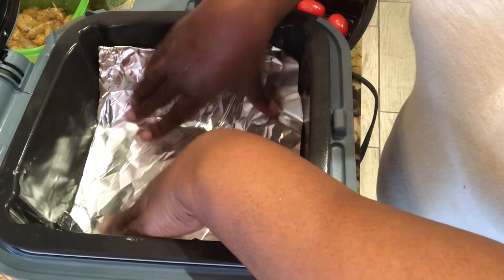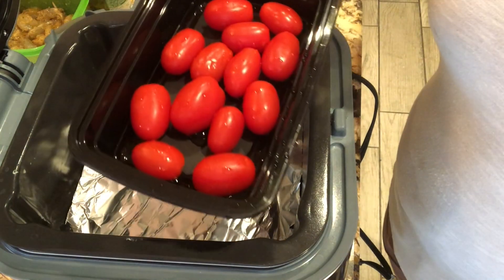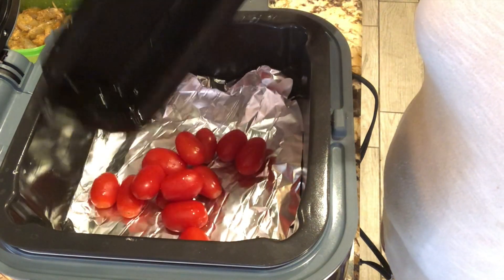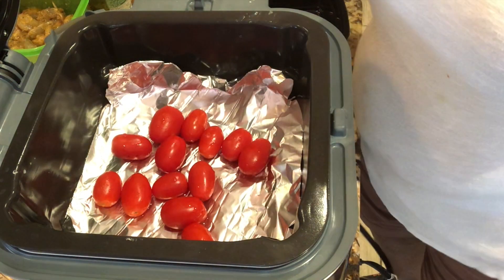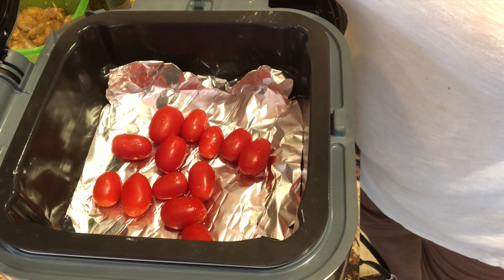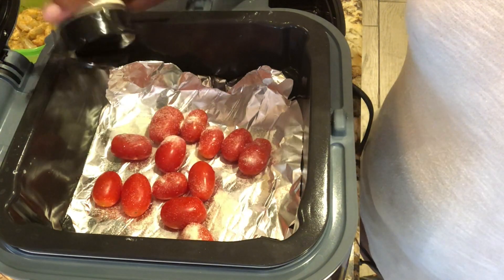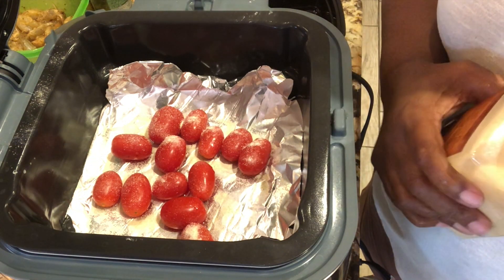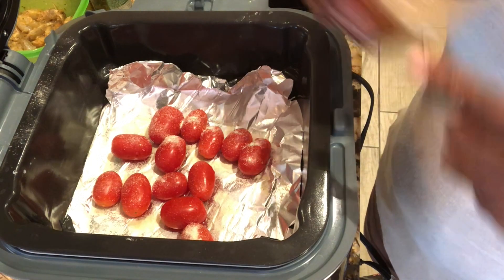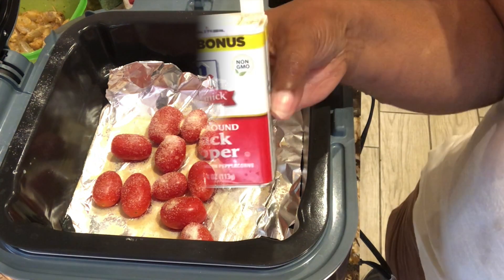Next I've got to put a piece of foil paper right on top - just like that, very simple. Then I'm adding these grape tomatoes right on top of the foil. And I'm going to season the tomatoes with some onion powder, some garlic powder, and some black pepper.